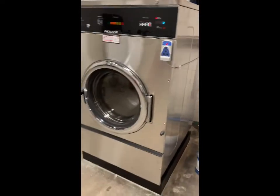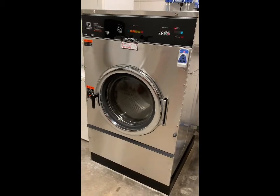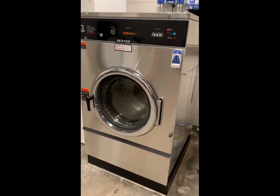The washer extractor can hold up to four sets of gear. Just make sure that your outer shell and inner lining are separated. More on that later in the video.